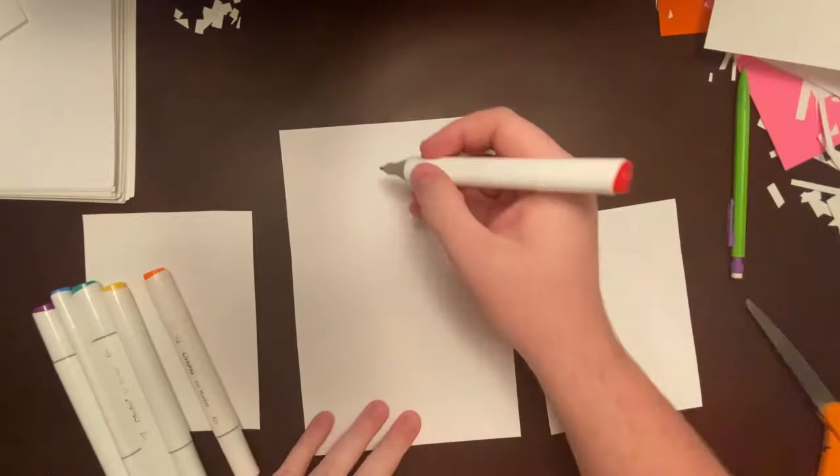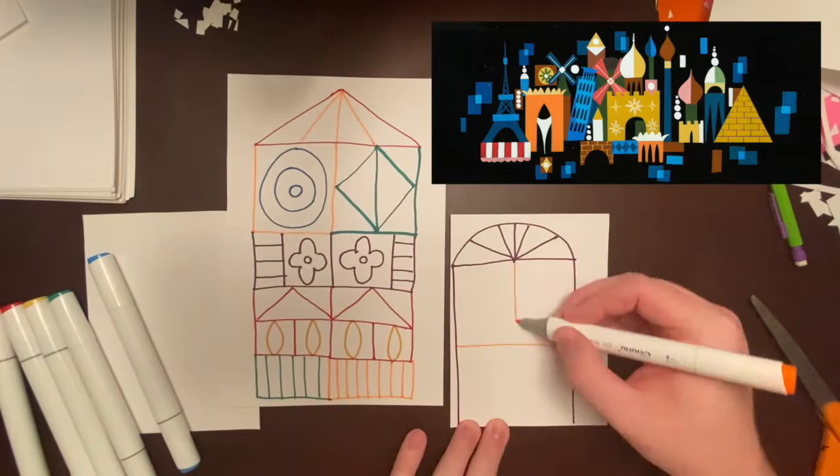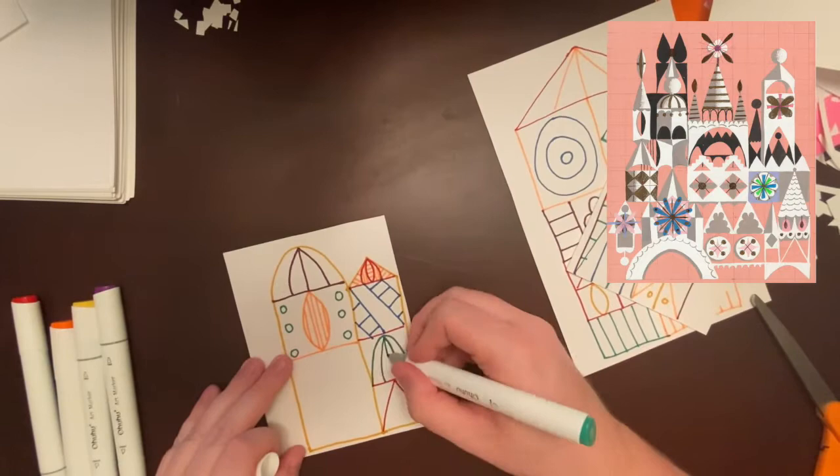I'm going to put in a few images while I draw mine. You can see I'm adding simple shapes to create my Mary Blair inspired castle — here's some Mary Blair artwork that I was inspired by. You can draw the same shapes I drew, or you can draw any ones you choose. It is your choice to make your castle exactly like you want it — you're the artist.